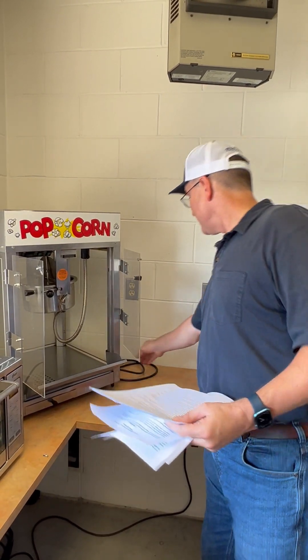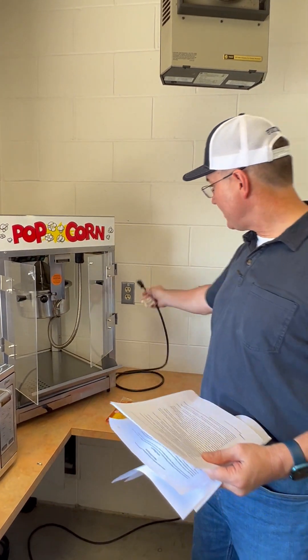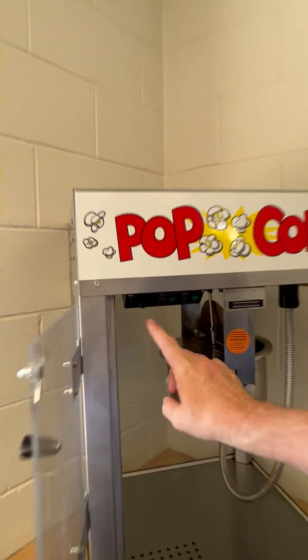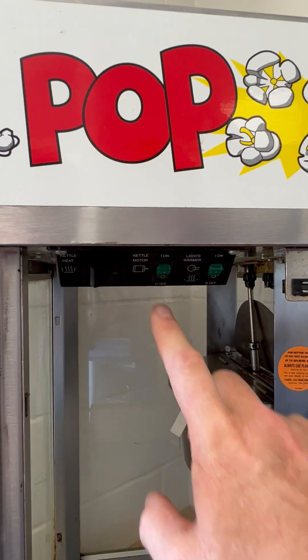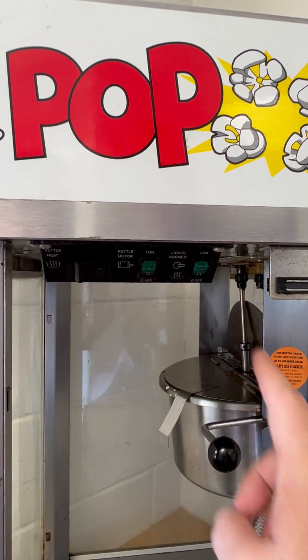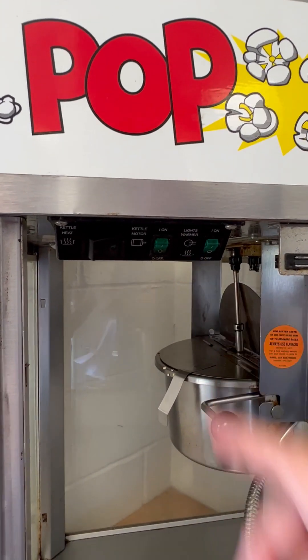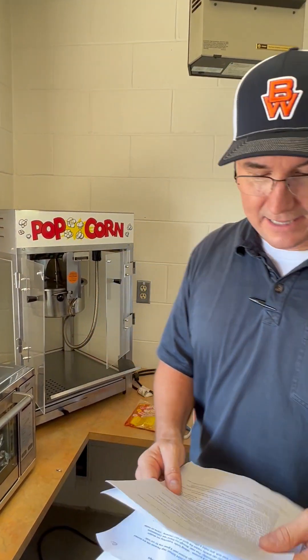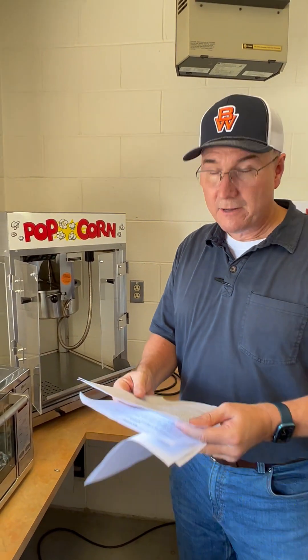You're going to plug in the heating element and plug the unit into the wall. Then you're going to turn on all three switches: the heating element, the motor that rotates the corn in the heating element, and the warming light. Get all those on. It takes about four or five minutes to initially heat up — you might smell some things burning off in the heating element, but give it a full four or five minutes before you try to pop the corn.